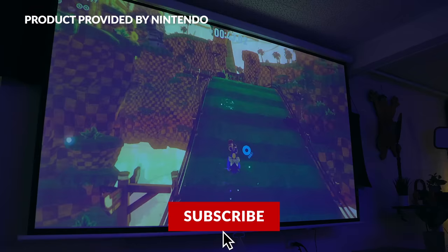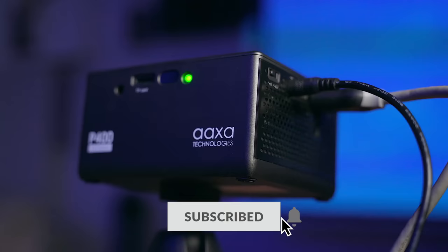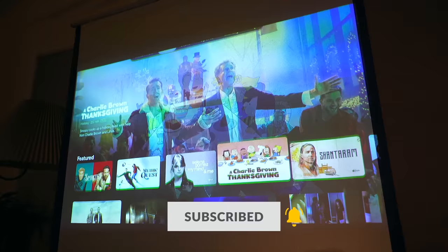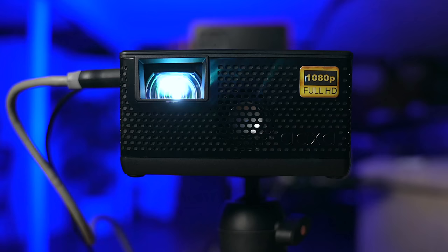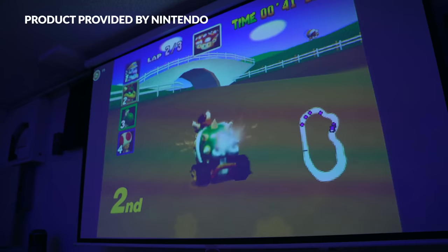The P400 is a highly capable projector that I've been using quite a bit lately to game on my Switch and hang out and watch movies. The marquee feature here is that this is a short throw projector, so you don't have to place it far away from your wall or screen to get a 100-inch or larger image. We'll talk more about angling the P400, setting it up, and some struggles I had in a bit — this thing can be a little tricky.